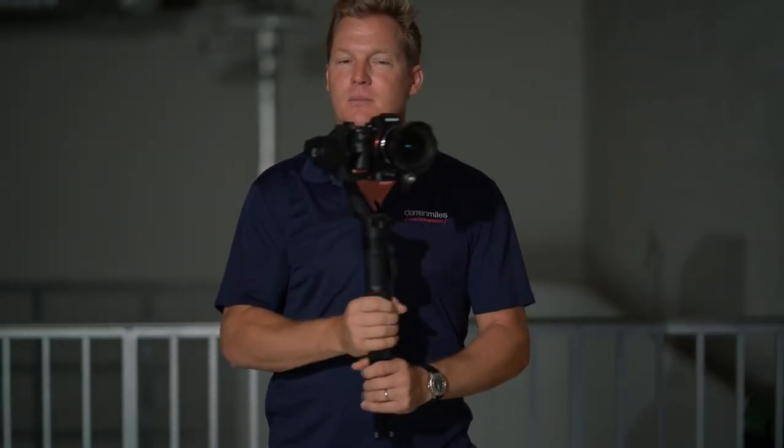But did you know that most gimbals also have something called locking mode? And the question is, in what situations would you want to use that locking mode? Well, I'm sure there are many, but in this particular video, I'm going to give you two.